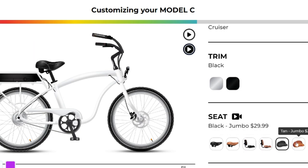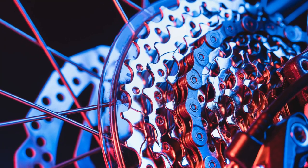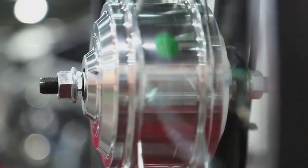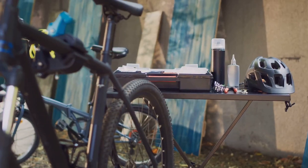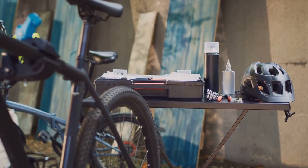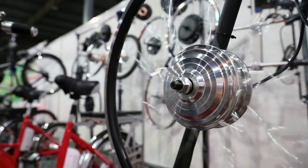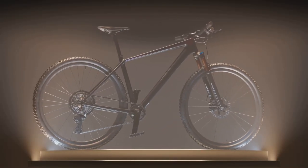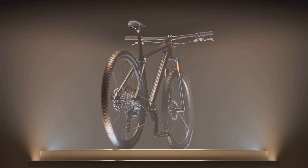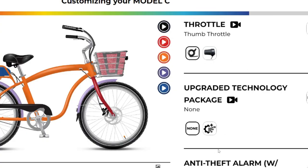But what's a modern ride without some cutting-edge tech? With the Electric Bike Company, you can further elevate your biking experience. Opt for a torque sensor upgrade for improved stability and control. An upgraded tech pack gives you advanced features at your fingertips. And don't forget about the drivetrain — a better drivetrain ensures smoother, more efficient rides. Each enhancement is a step towards a more personalized, more thrilling ride.